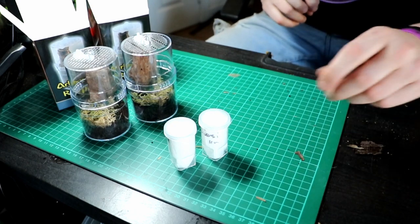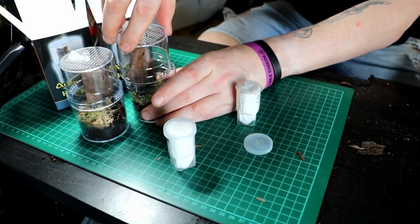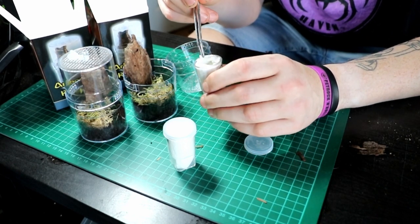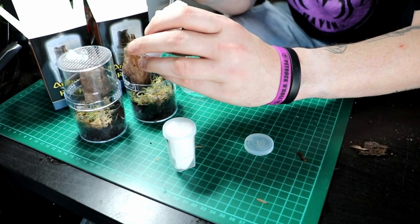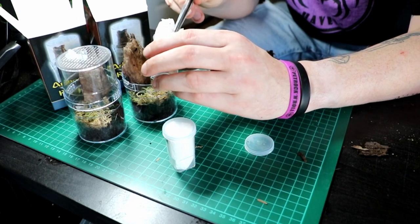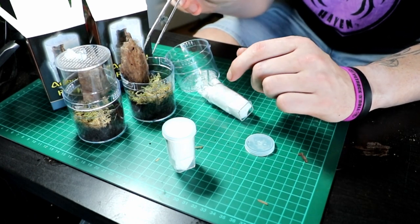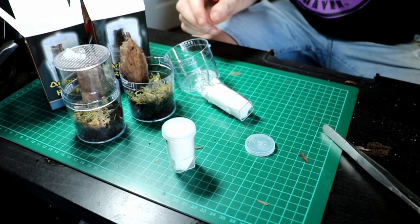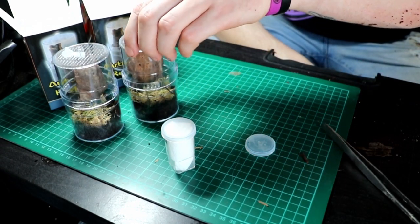The last thing is just to pop these spiders in. Let's do the versicolor first - it's super easy to open up. Get my little tweezers. A little baby versicolor - going to come out... going to walk up the tongs instead, aren't you? There we go, just dropped it onto the moss. Closed. Nice. Where's the versicolor in there?